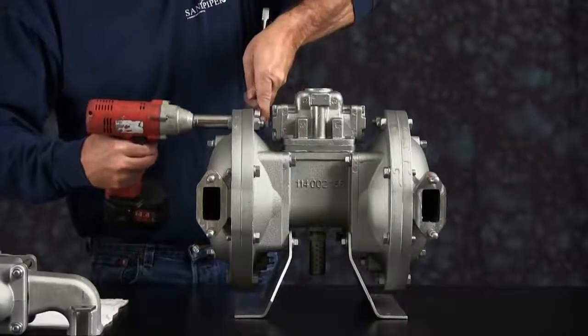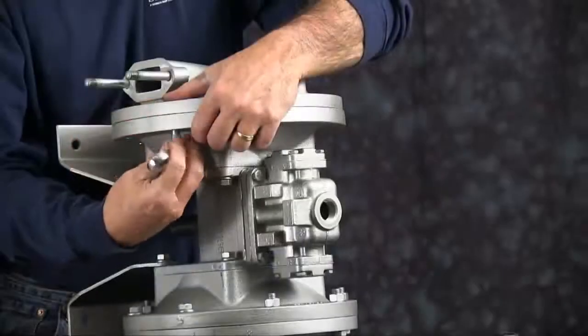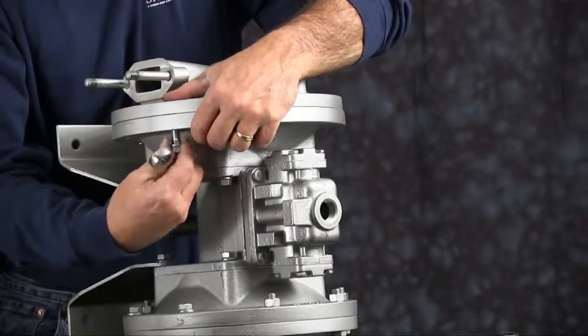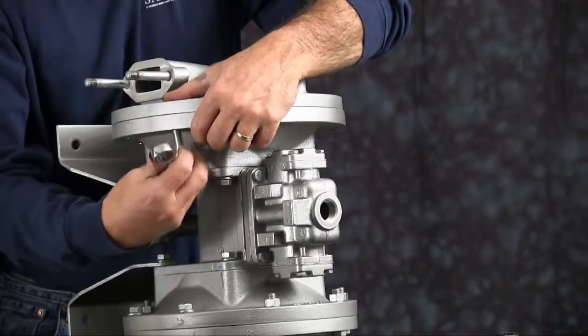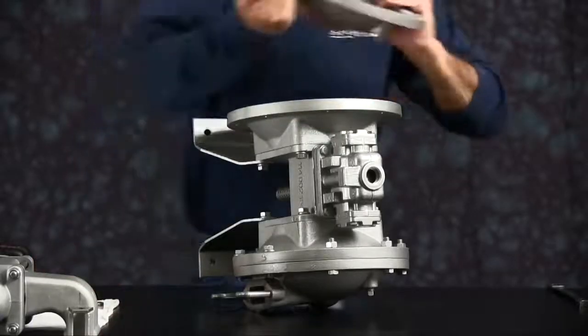We'll take the outer chamber off on one side. You're going to have two blind holes — you'll want to leave those for last; it'll hold the chamber in place. Turn the unit up on its side. Take the chamber off and set it aside.